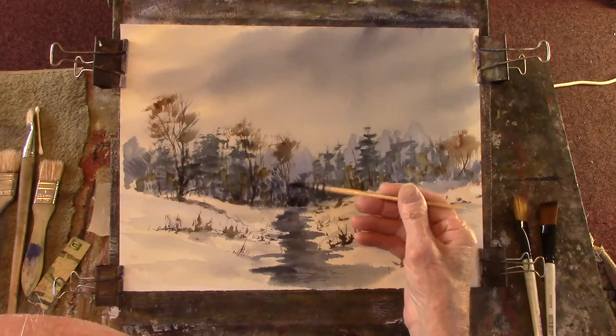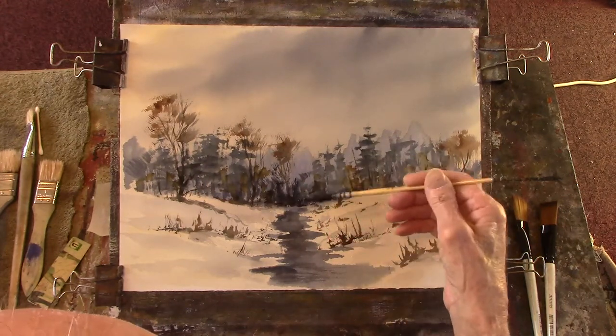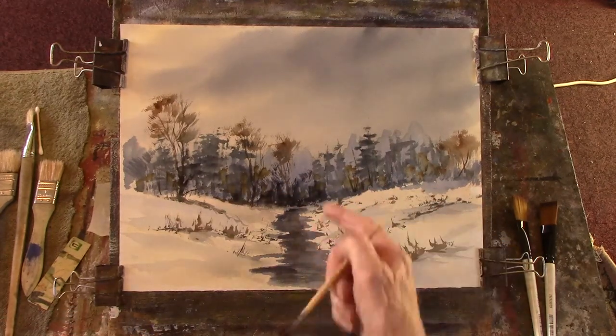Let's just put a bit of that. It's dark in there. Bit of mystery. The stream's just coming out of there.